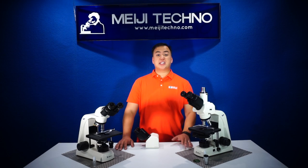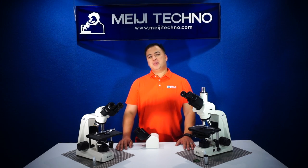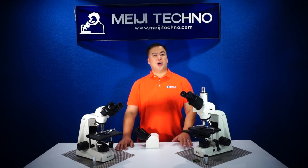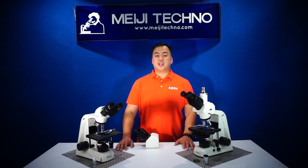The MT5000 has a bigger eyepiece, a bigger stage, and higher quality objectives than its MT4000 counterpart. The MT5000 series also offers an outstanding range of features and optical performance with an emphasis on an all-newly engineered high-performance optics based on Meiji Techno's Japanese infinity-corrected optical system.